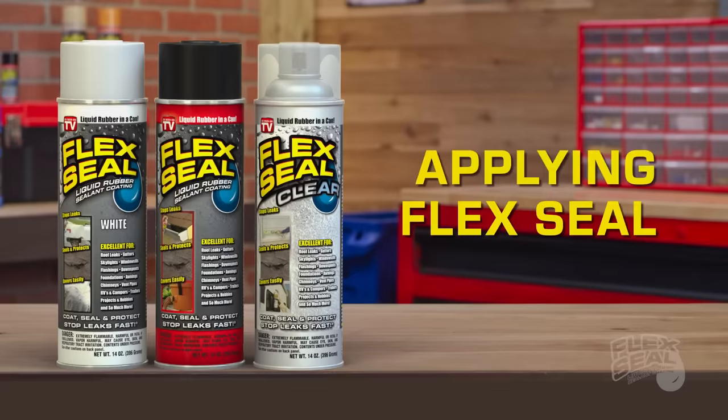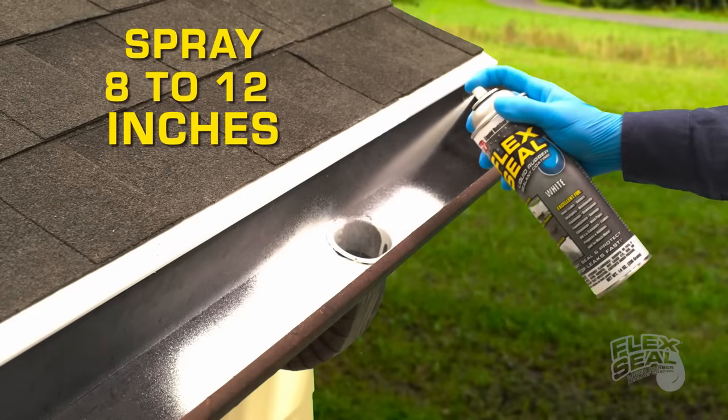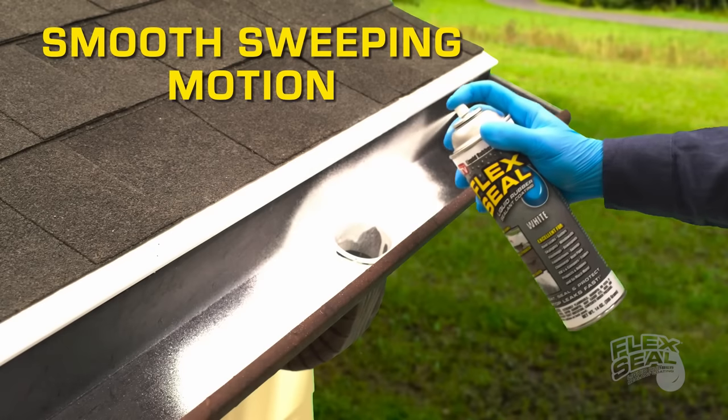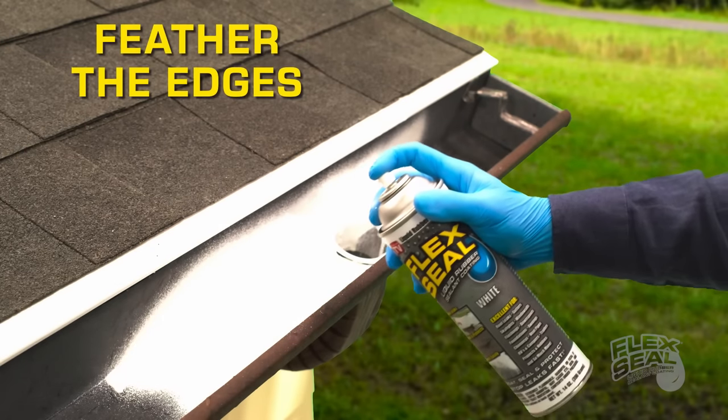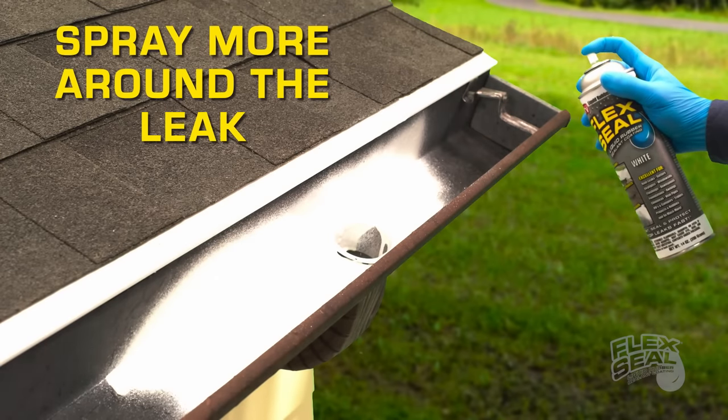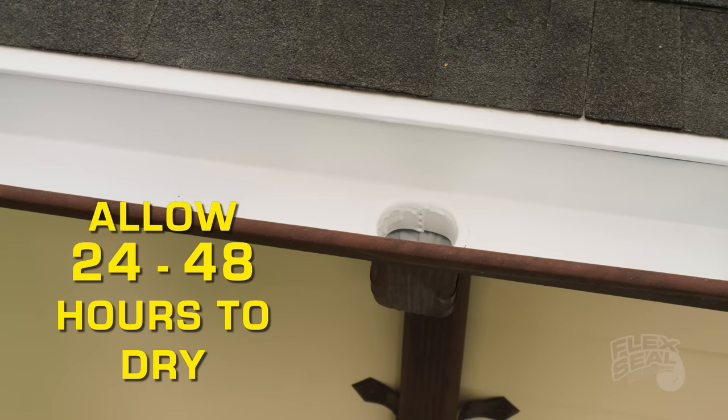Applying Flex Seal: spray Flex Seal about 8 to 12 inches from the surface using a smooth, even sweeping motion. Remember to always feather the edges. Spray more than just where the leak has occurred. Allow 24 to 48 hours to dry before you apply another coat.